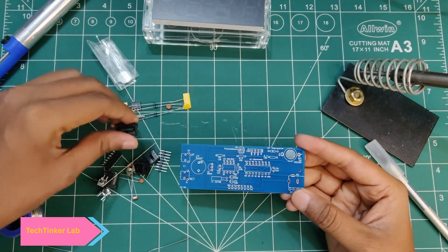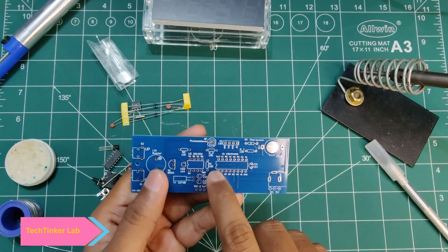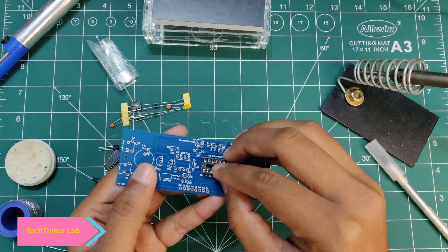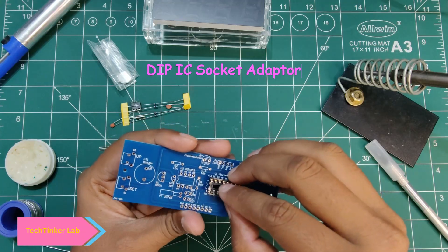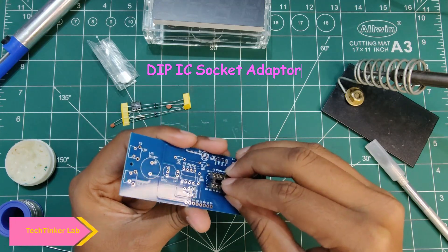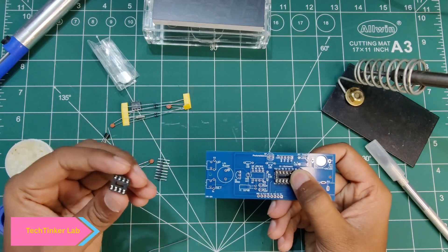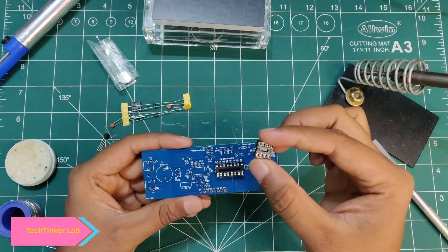First we will mount this IC bracket over here. To mount it in the correct direction, you will see a curve on the bracket — match it to the curve on the PCB. Let's simply mount it here. Now another bracket is here, so again we have to keep in mind that the direction should be correct.